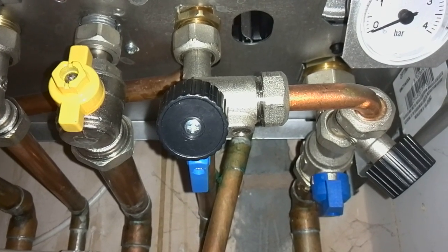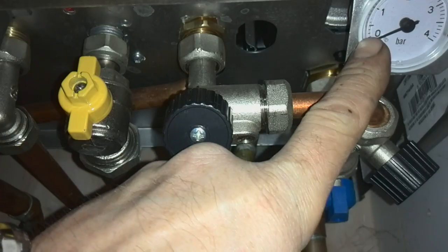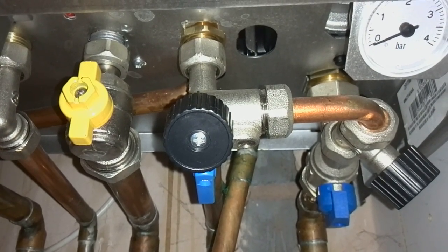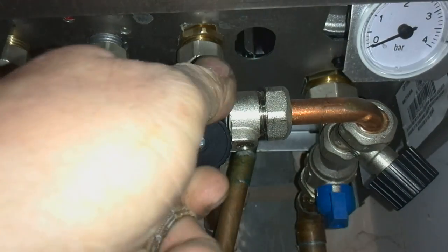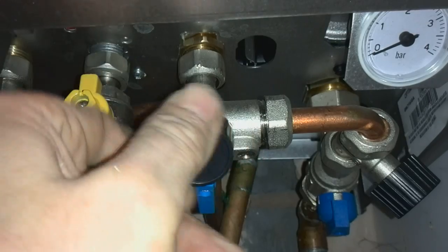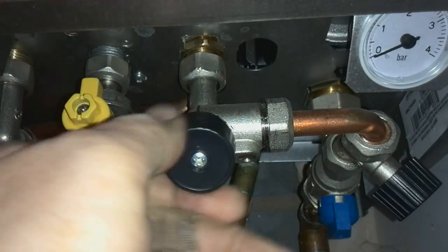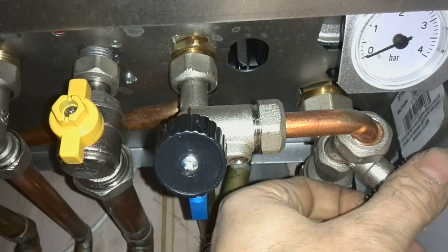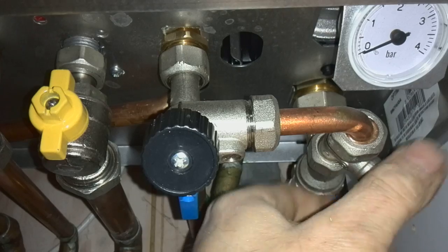First of all we only need to open the black valves, which is this one and this one. What we do first is we open one of the taps fully, and as you can see I'm opening it open to the left. Then we open the other one slowly, and on these ones you will have to do it slowly because it is very fast the way the water comes through.